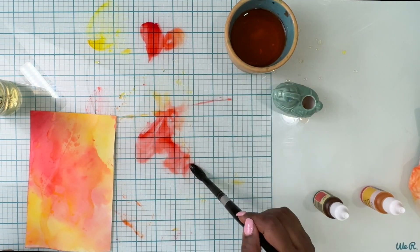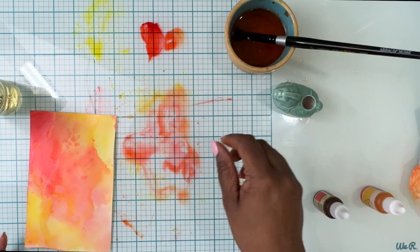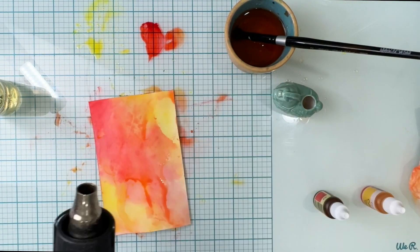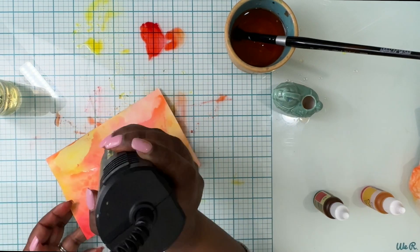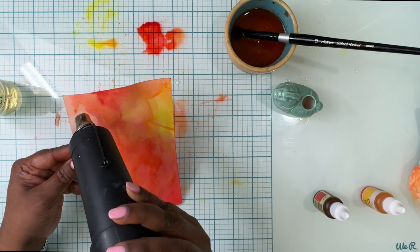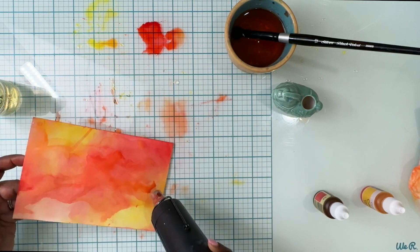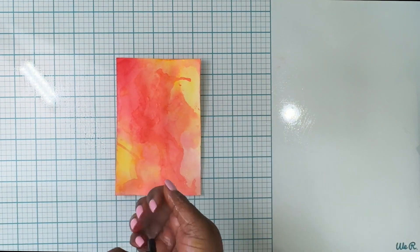I'm also going to add some ink on the glass mat and mush the paper onto that watercolor, which creates more texture on the watercolor surface. Don't worry about streaking and droplets — all of that will look beautiful when we start to work on the card.